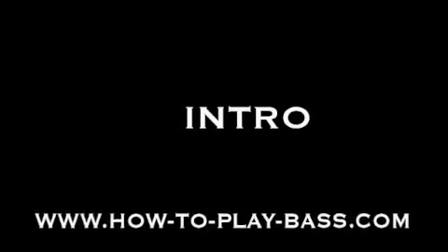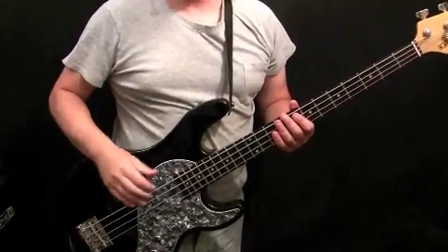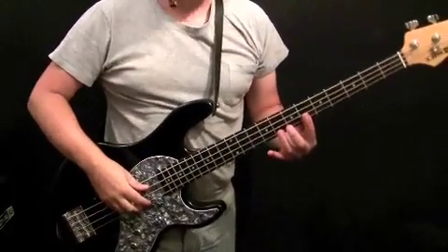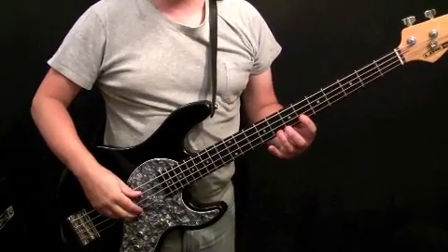Let's head over to the lesson. Let's start with the intro. The intro is a simple two-bar phrase, but it's important that you get it right, because if you make a mistake in this it sounds horrible live and everyone will glare at you — and I'm speaking from experience here. Play through the phrase and we'll talk through the notes.